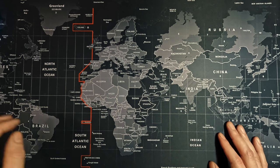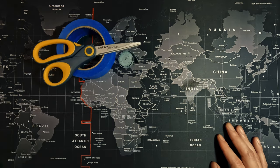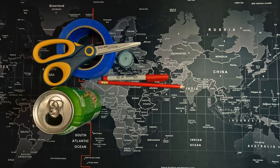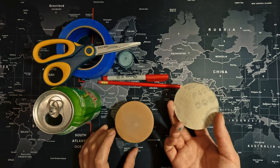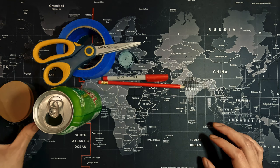What you're going to need is some tape, a tape measure, scissors, the can, a sharpie, a pencil, and some sandpaper. I like 400 grit and then 600 grit to make it real nice and fine.